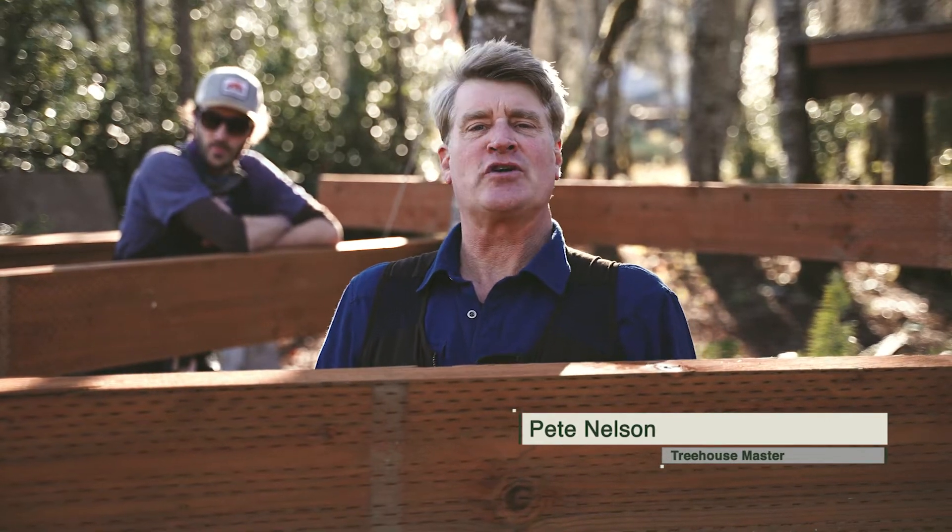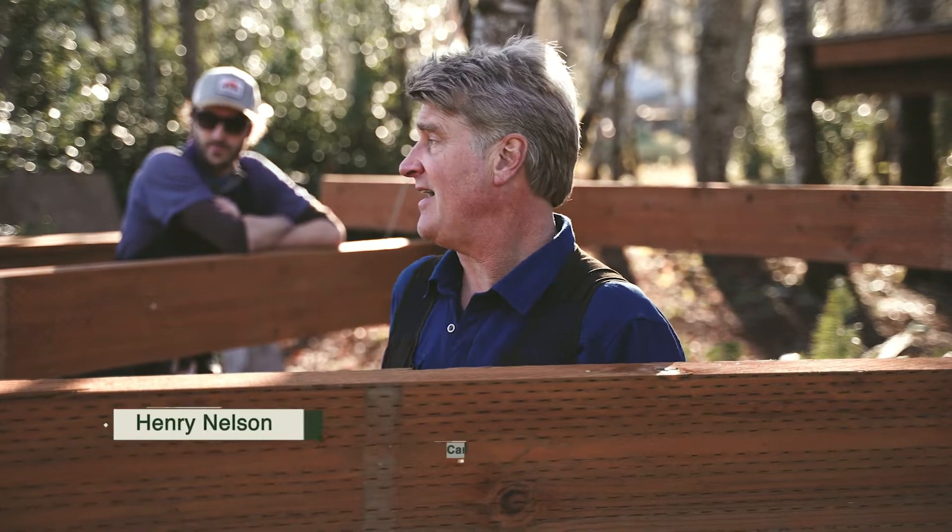Hello, everyone. Good morning. We are on day two of our backyard treehouse hardware demonstration. Today I have my son Henry with me, who's going to be my trusty assistant, and we're going to work on the platform itself.